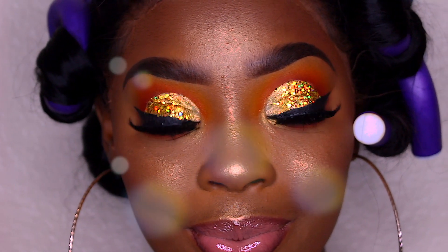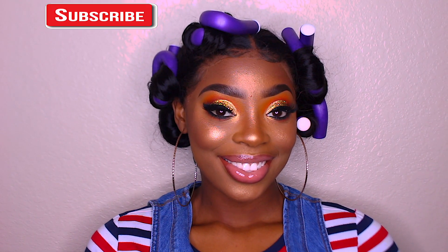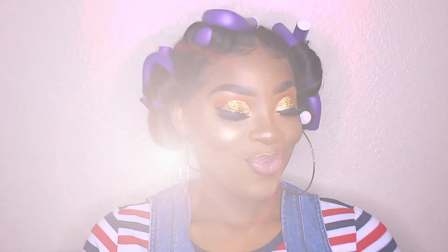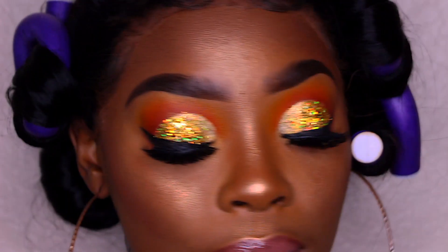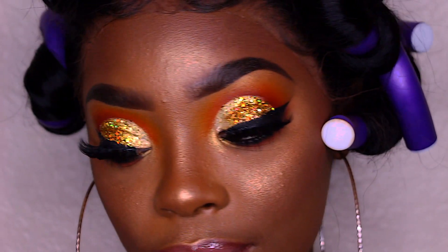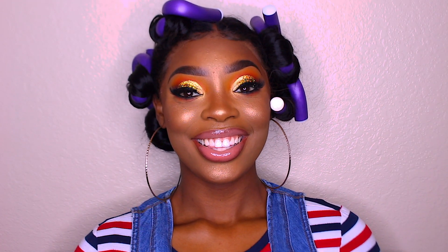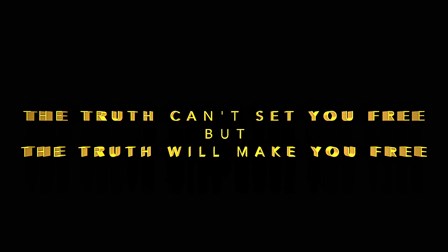Hello everybody, welcome back to my channel. It's your girl Joyce Akong, and I'm back with another makeup tutorial on my beautiful client. First off, I want to say sorry that I've been MIA for a little minute, but I'm here now, bringing you guys this cut crease makeup tutorial with glitter and a little bit of pigment. Please give this video a thumbs up and subscribe to my channel if you love the tutorials I bring. If you enjoy voiceovers, let me know down below in the comments.